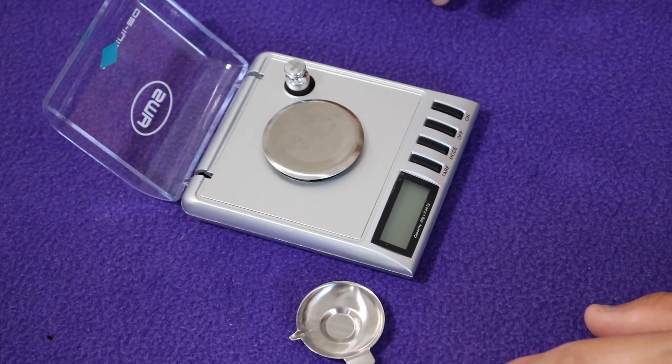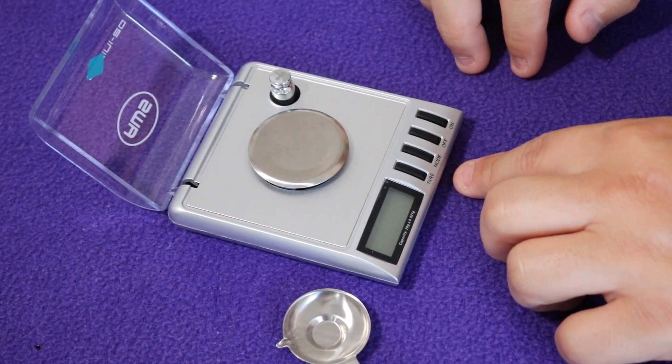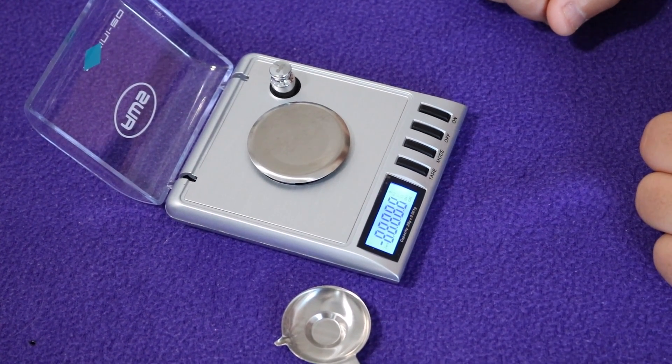So we're going to show you how to weigh out the supplements with the powders. Let's turn on the scale. You have four buttons: the first one is tare, the second one is mode, the third one is off, and the fourth one is on.